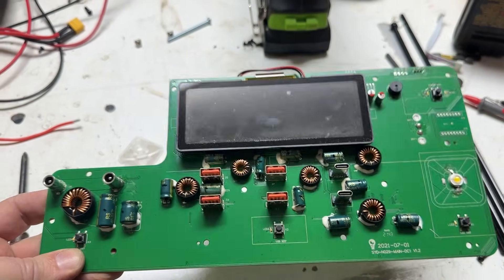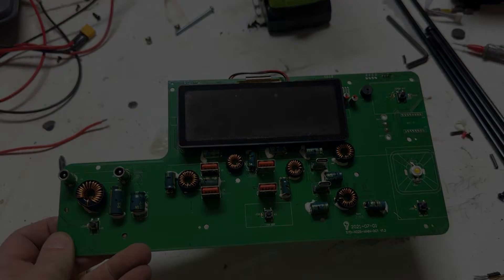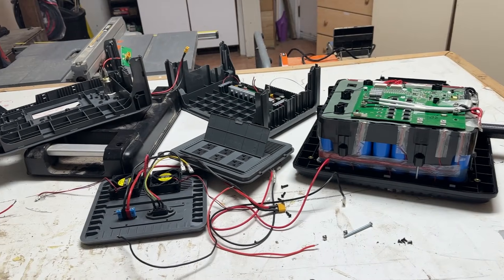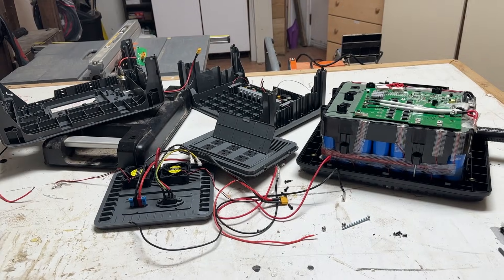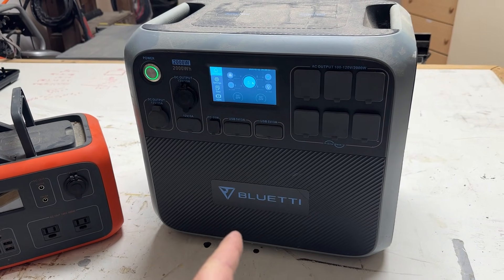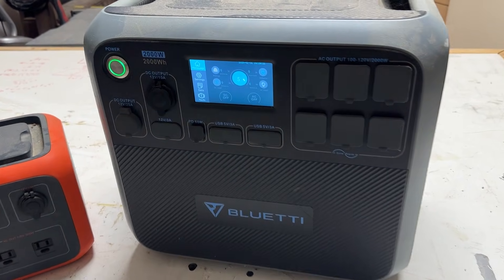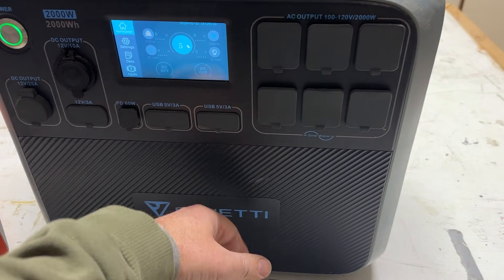Well, it looks like this is pretty much useless. Unfortunately. Well, there you have it — the insides of a 2000-watt power station. So what is my favorite brand of power station? This right here is the mother of all power stations — this is the 2000-watt, 2000-watt-hour Blue Eddy power station.